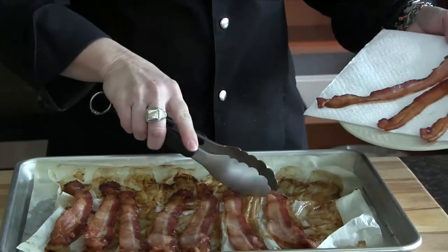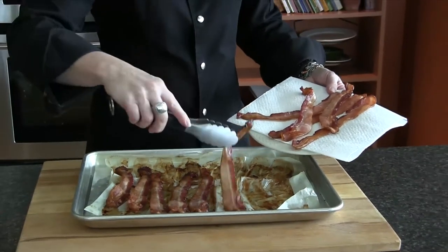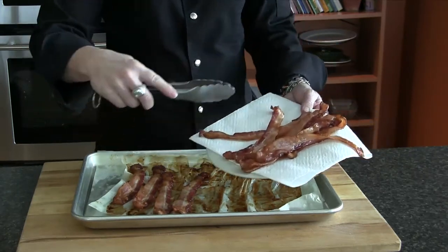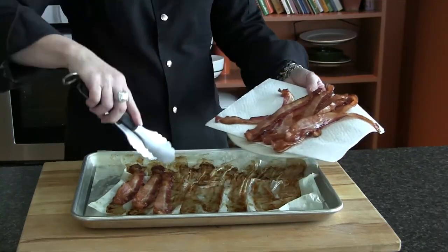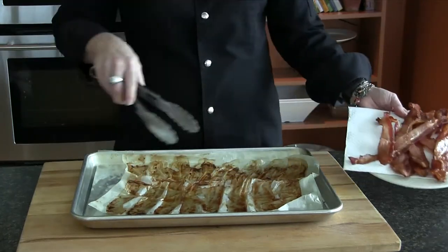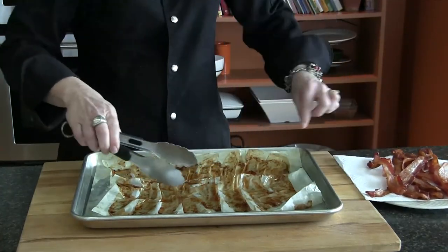The neat part about the parchment paper on the baking sheet is we can just wrap it all up, toss it into the trash, and that makes our cleanup much, much nicer.